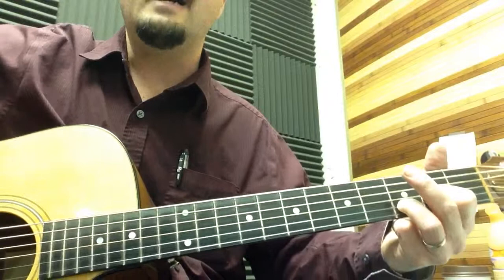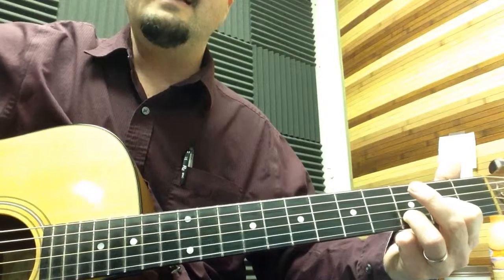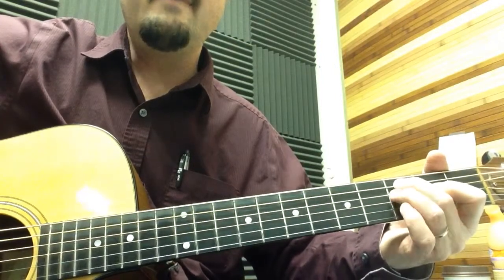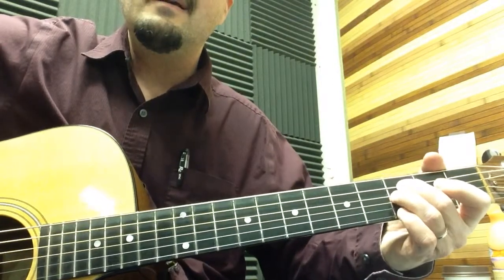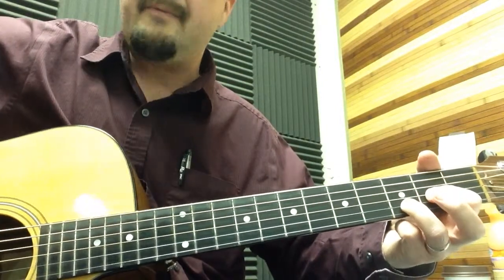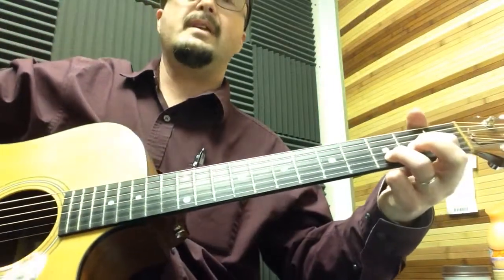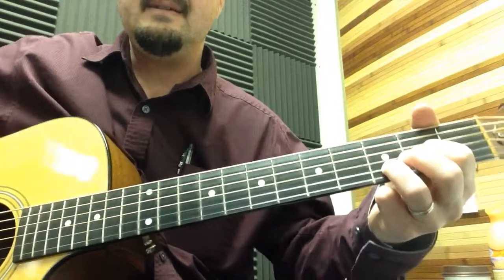You're going to do that part three times. Then to cap it off, hit the open A string twice, third fret with the middle finger, ring finger goes underneath it on the fourth string, strum both those strings, do a slight bend, then form the D sus 2 again but strum from the fifth string down to the second string — which actually makes it a D5 with A in the bass.